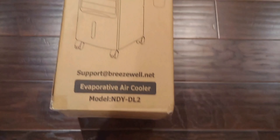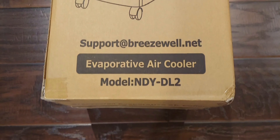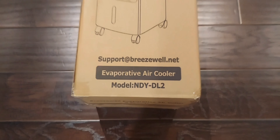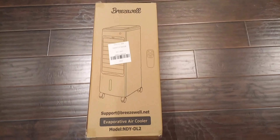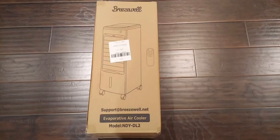Today we are going to review the Breezewell NDY DL2 Evaporative Air Cooler and let's see if this can replace an air conditioner unit. Inside the box you'll find the unit — it looks like there's some protective film on it.